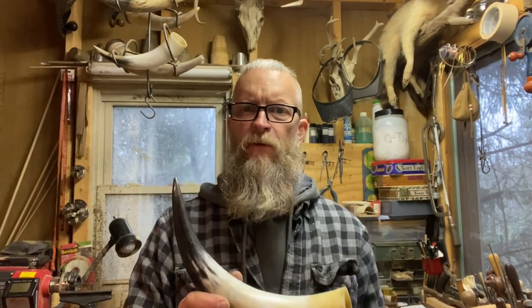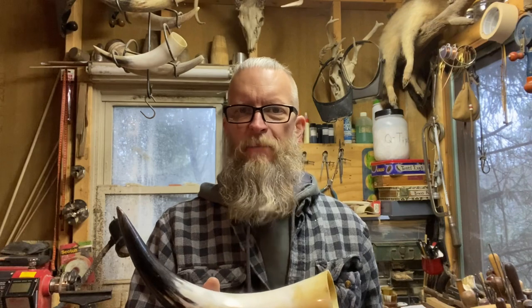Hey guys, Clint here. Back in the horn shop today. I've got a friend who asked me to go ahead and cut the tips off a couple of horns for him and drill the spout hole. This is one step in the process where the probability of screwing things up is pretty high, especially if you're a beginner. It can even happen if you've made hundreds of horns. Thought I'd share my method with you. Maybe you'll find something useful. Let's get busy.